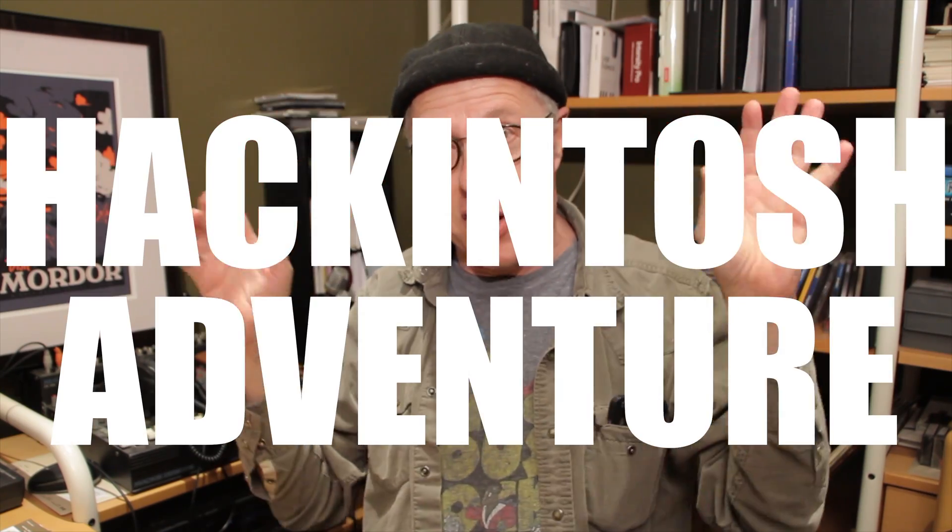Hello, denizens of the internet! This is a very exciting show for those of you who have been asking where is another Hackintosh adventure on this channel. Well, you've come to the right place and the right time, because we are doing a Hackintosh!